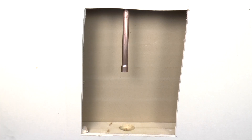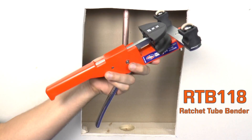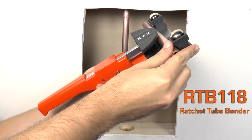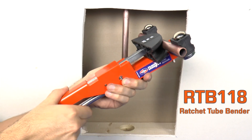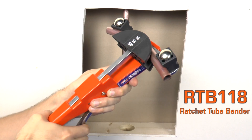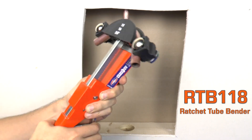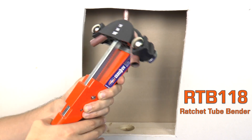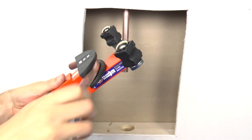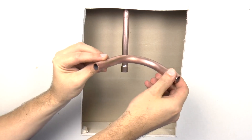Now I need this copper line to turn 90 degrees and extend out past the drywall. I'm going to use Uniweld's RTB-118 ratchet tube bender to make a 90-degree bend. This tool is intended for use with soft copper or aluminum and it can create precise bends up to 90 degrees with minimum distortion for optimal flow. It is helpful to lubricate the mandrel so the tubing can flex easily as it is being reshaped. Repeatedly squeeze the handle until the desired bend is achieved, then simply push the handle down to release. The ratchet tube bender just eliminated the need to buy a 90-degree elbow, which lowers the cost of the job again and reduces the number of joints to braze.